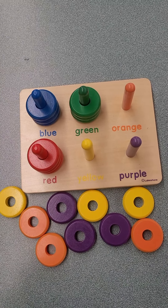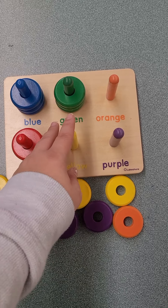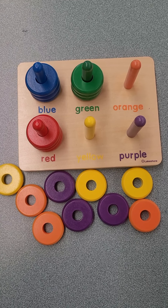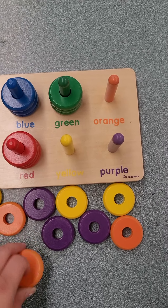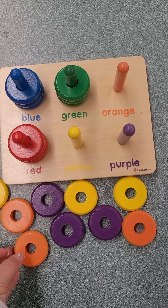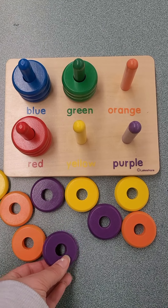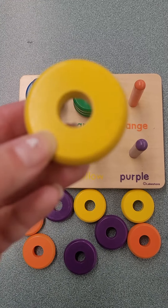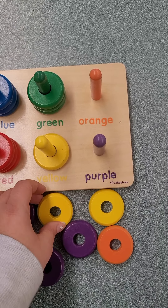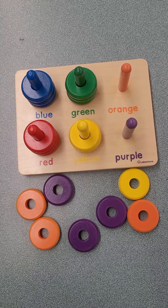Now we have our red, our blue, and our green. Let's do the color yellow next. This is our yellow rod. Yellow. What color circles do we see? Is this one yellow? Does that match? Mm-mm. Does this one match? Nope. How about this one? Is this yellow? Oh, here's the second one. Is this one yellow? Yes. Where's our third one?